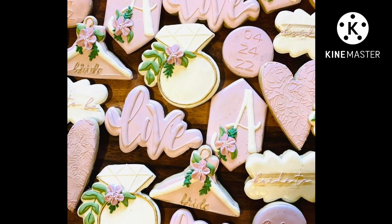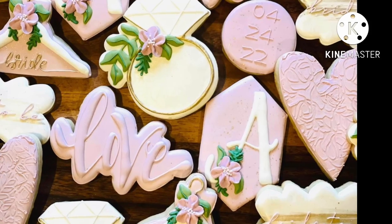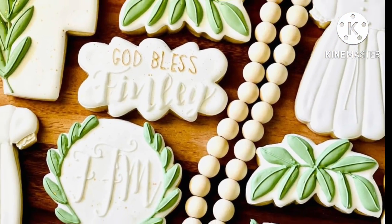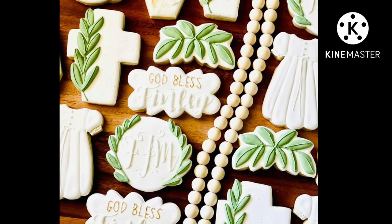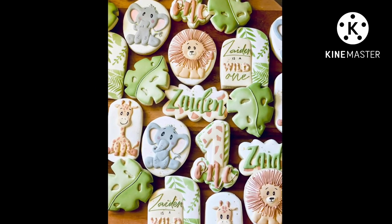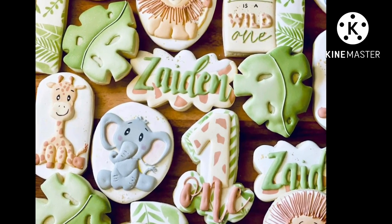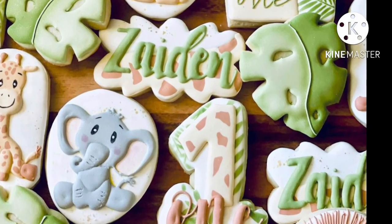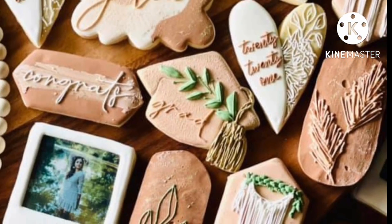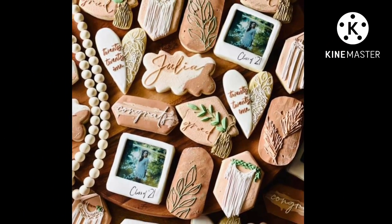Hey everyone, it's your homegirl Ramsey. What you see right now are a few cookie sets I've done in the past. I chose these in particular to showcase because they each contain something within them that pertains to our topic for this particular video: neutral muted earthy tones of icing. Just how on earth do you achieve those shades? Well, here in my video — part one of mixing difficult colors — I'm going to talk about how to tackle a few of these muted hues.